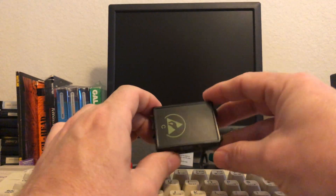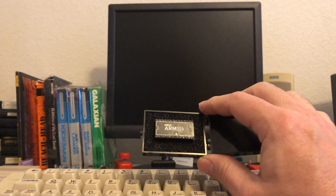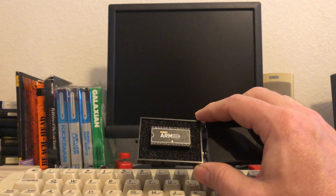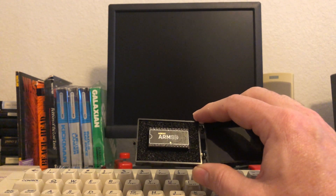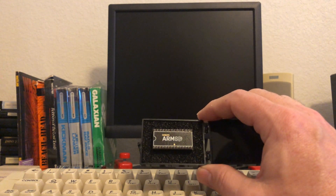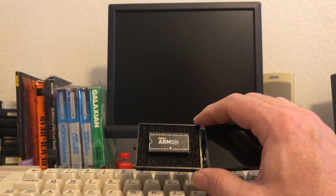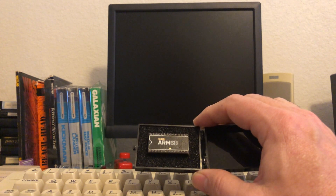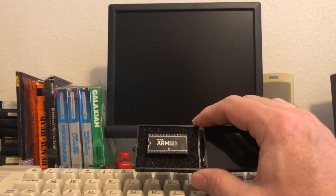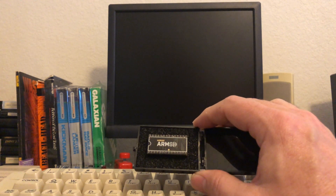The ARM SID chip comes in this little case, and this is what gets shipped to you. It's supposed to be able to be used on both the Commodore 64 and the Commodore 128. It fully replaces the 6581 and the 8580 chips. It's supposed to be as easy as pulling one SID chip out and putting the other one in. There's no need to switch from PAL to NTSC version — everything is auto-detected, so it should be just plug and play: take one chip out, put one chip in.